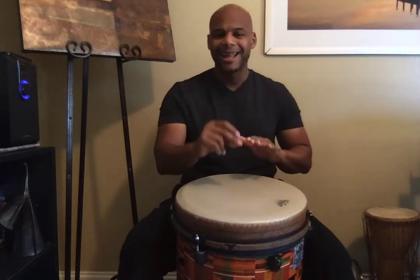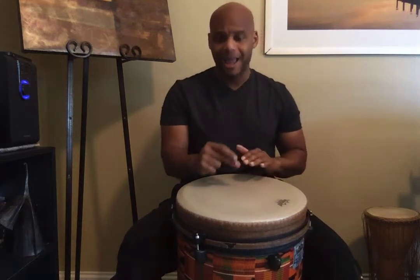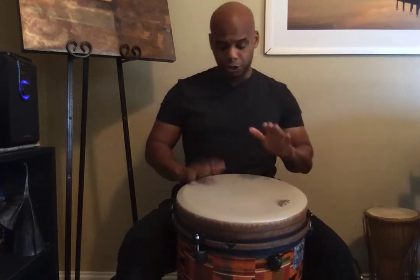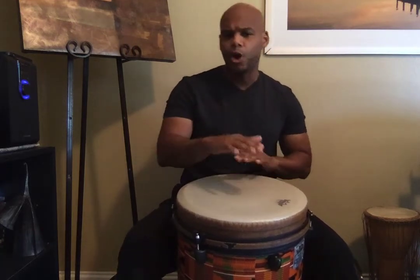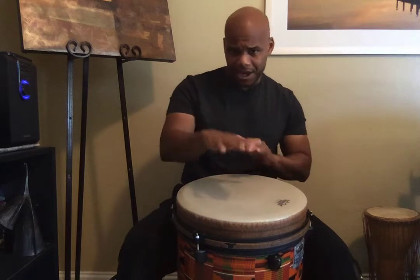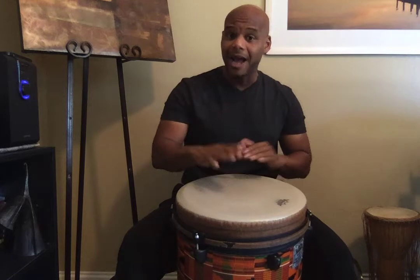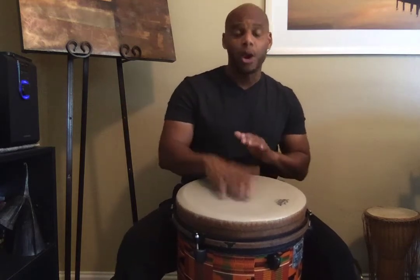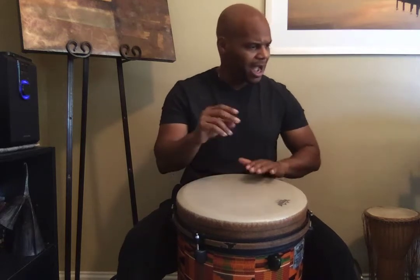Low, high, and I play the drum now. Low, high, and I two, three. Drum now, low, high, and I play the drum now. Low, high, and I teeka teeka. Low, high, and I play the drum now. Low, high, and I two, three. Drum now, low, high, and I play the drum now. Low, high, and I teeka teeka.